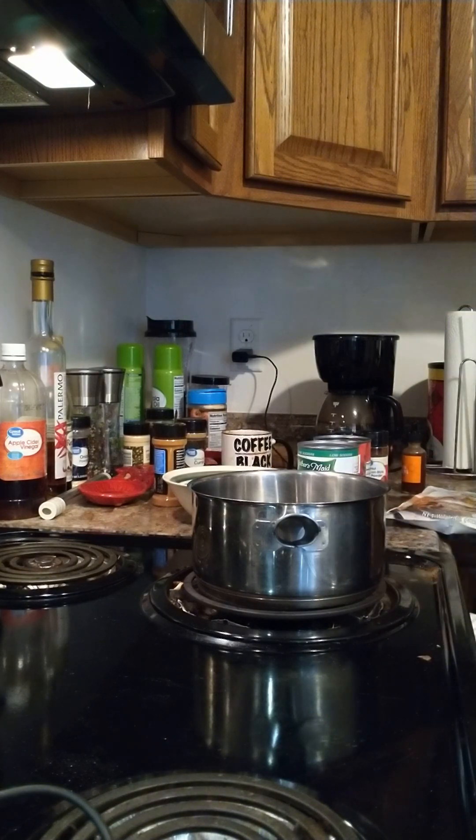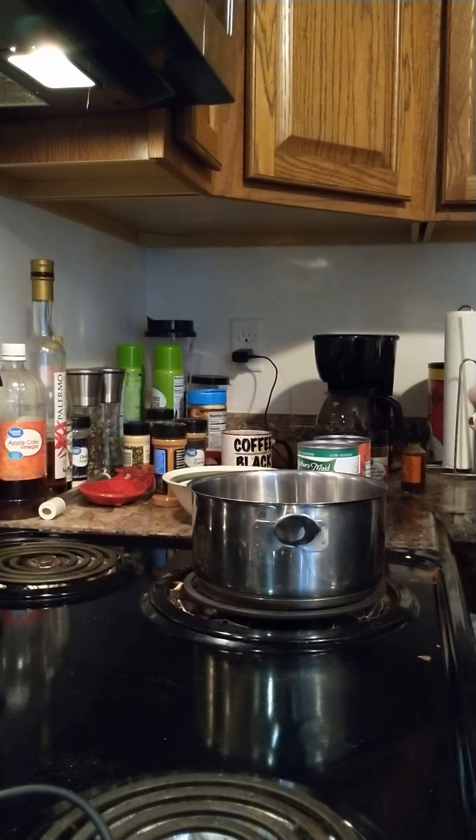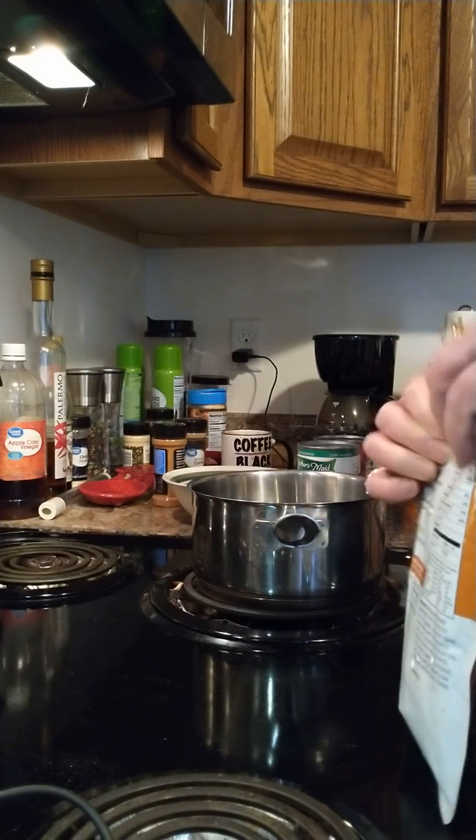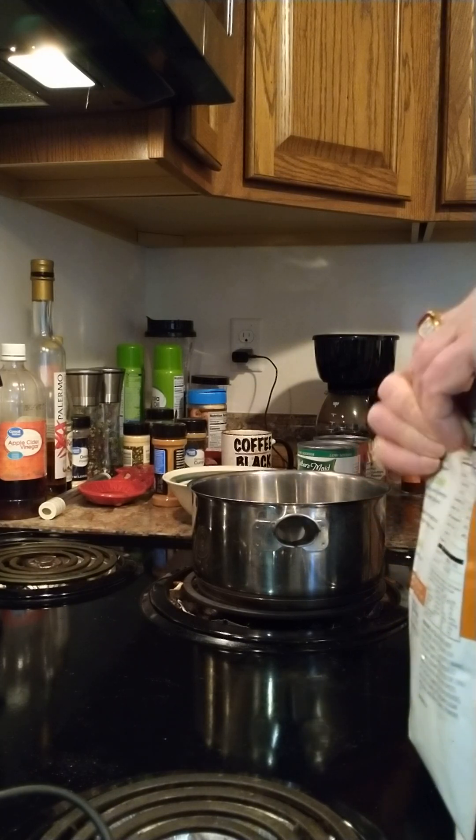Let me grab another can of chipotle beans here. This is just a quick version. It's already seven o'clock, but this won't take very long to cook. All I'm doing is adding ingredients and then heating it.